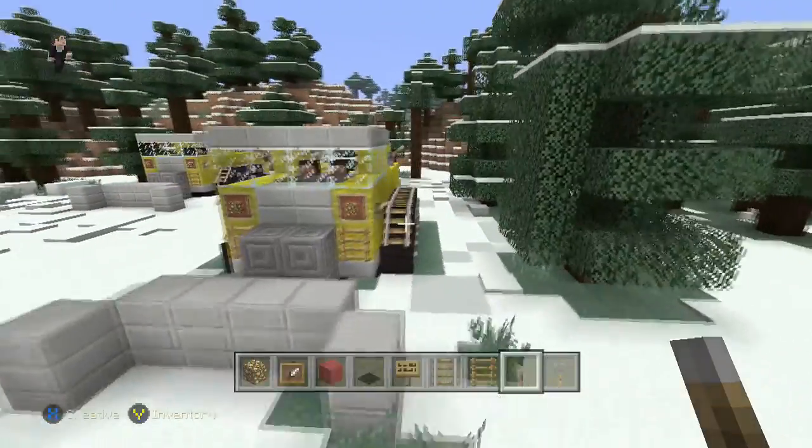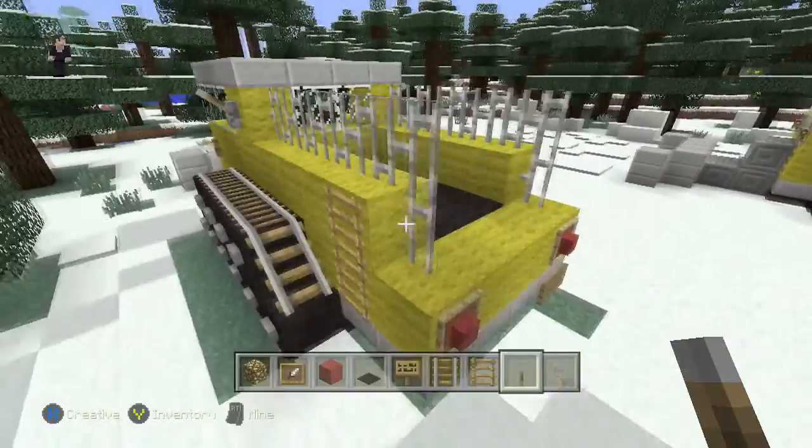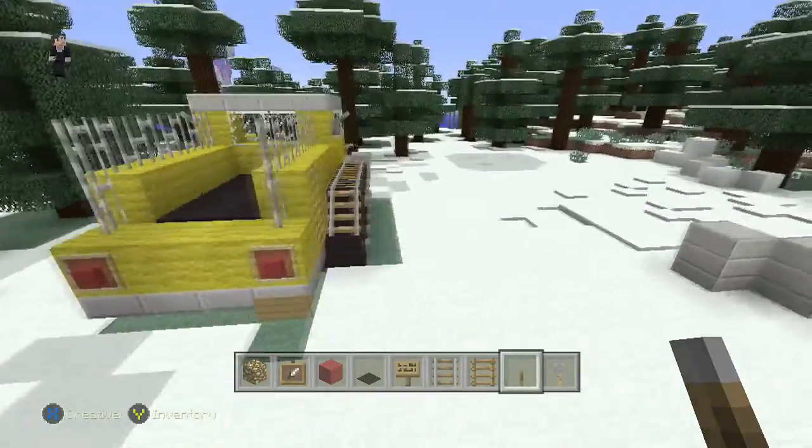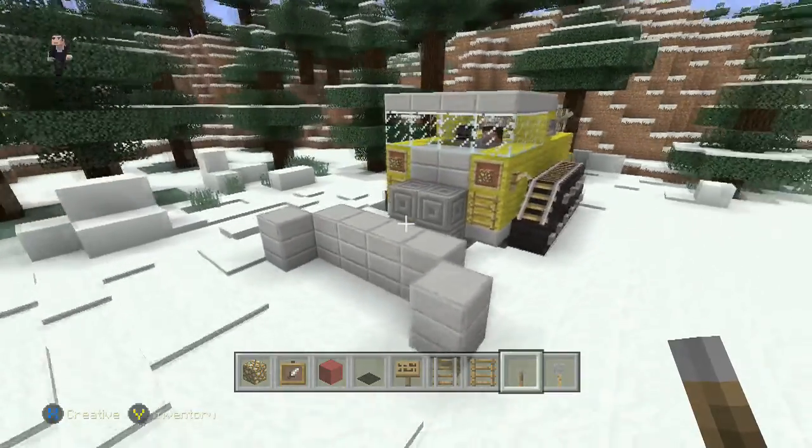So that was it guys — we built a snow plow! This was Riley from Rocket Zero. Let us know what you thought of the video by giving us a like down below, tell us what we should build next in the comment section, and as always thank you guys so much for watching. Please subscribe and we'll see you next time.